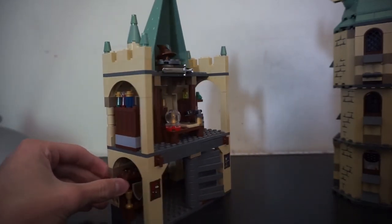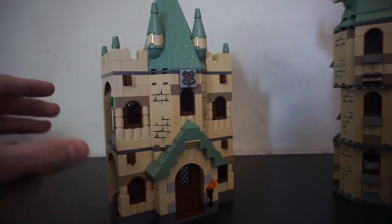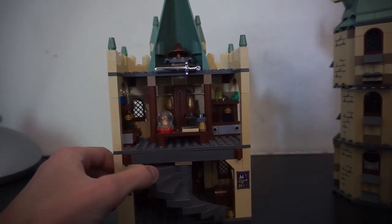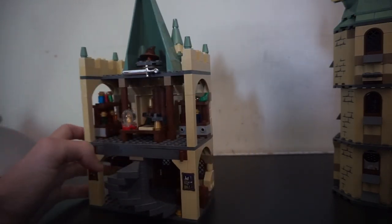Overall, this little section, while not incredibly accurate, you can just pretend that this is somewhere in the castle. We don't necessarily know if this is true or not, but probably maybe a 4 out of 10. They have the idea of these things, just wrong places and kind of not done too incredibly.